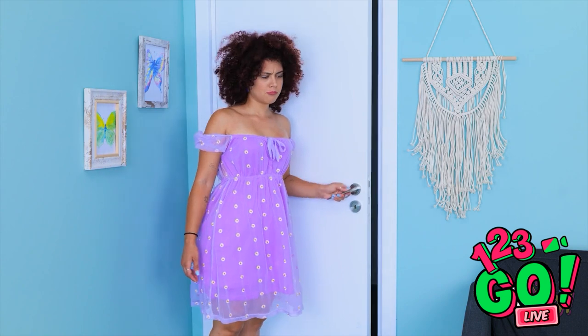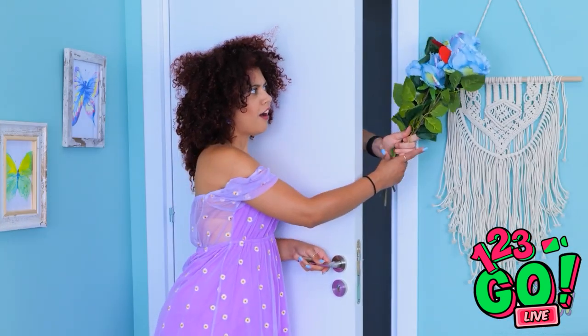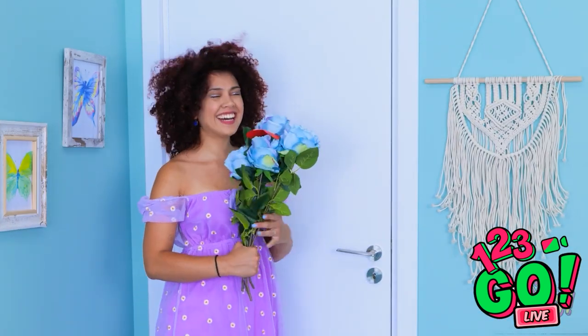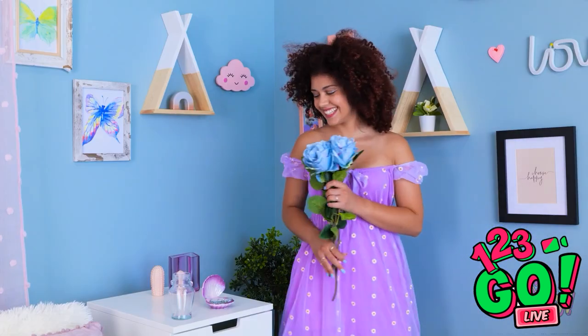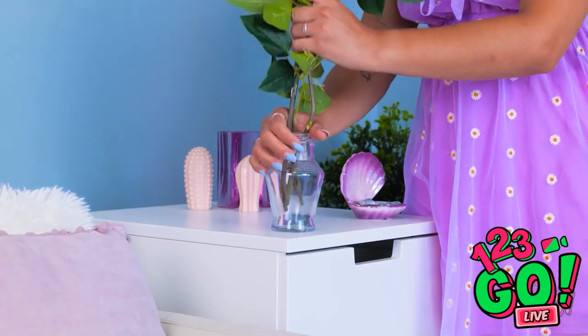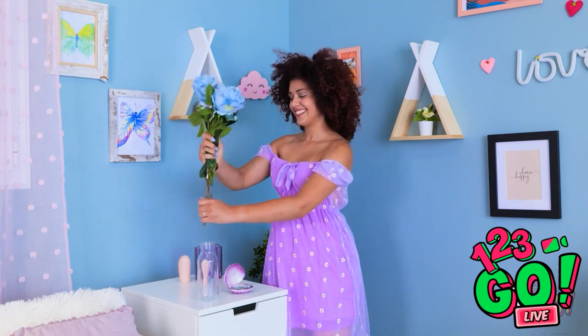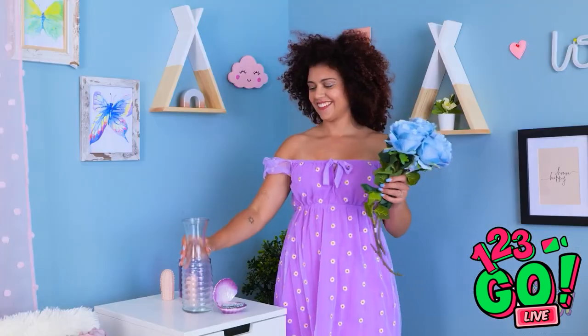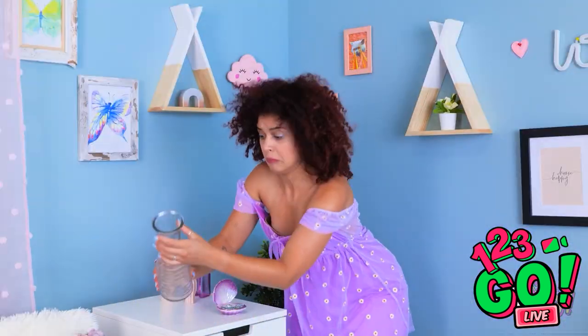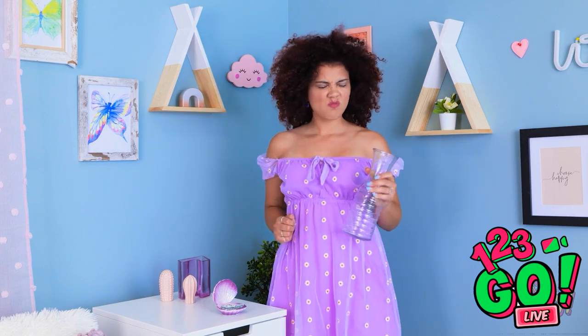Aw, they're beautiful! What a nice surprise! Oh, there's a note — they're from Kevin! He's such a sweetheart! Where should I put them? Steady! No! Phew, what a catch! This is a better vase! Let's try this again! Seriously? Why does this keep happening? This is more like it! That's it! I give up! Flowers are overrated!